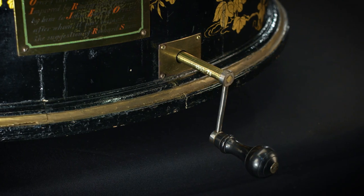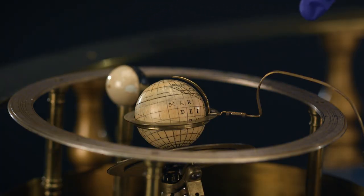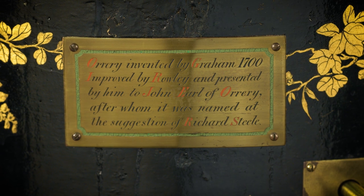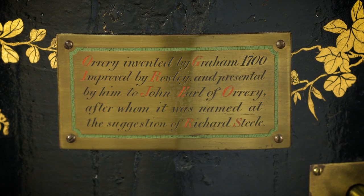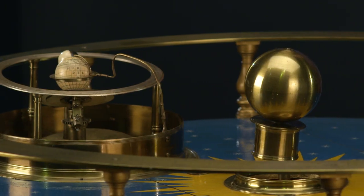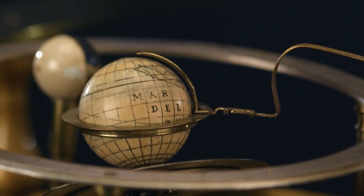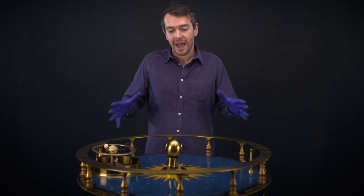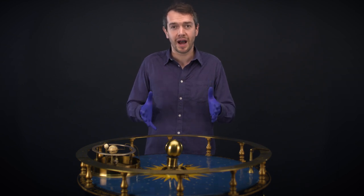As you wound the handle at the front of the orrery, the Earth would have gone around the Sun, turned on its axis, and the Moon would have orbited the Earth. This model was made by a London instrument maker called John Rowley for Charles Boyle, who was the fourth Earl of Orrery in Ireland. It would have been used to demonstrate the principles of the modern solar system and also to show off how educated the Earl of Orrery was. This model became so popular that all subsequent models of the solar system became known as orreries.